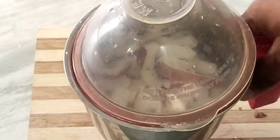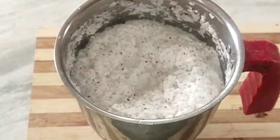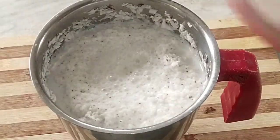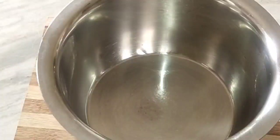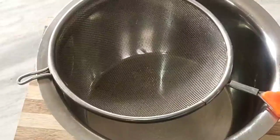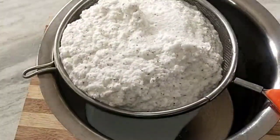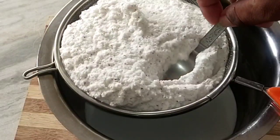Mixing into a fine paste. Add half a glass and mix into a fine paste.